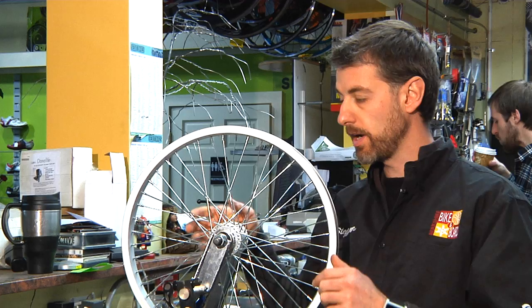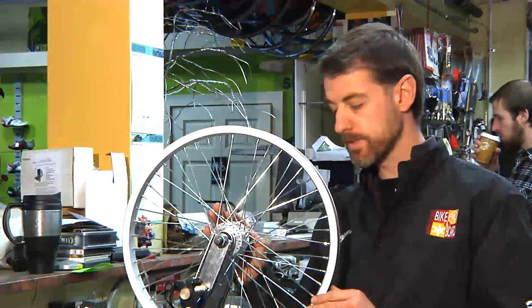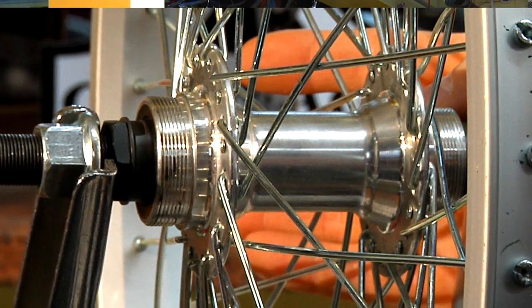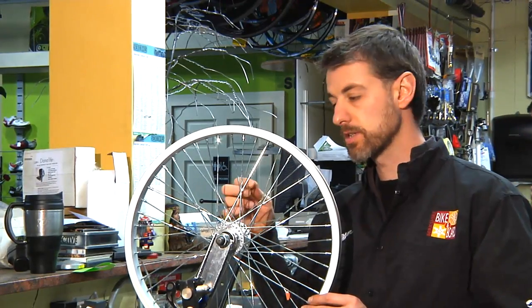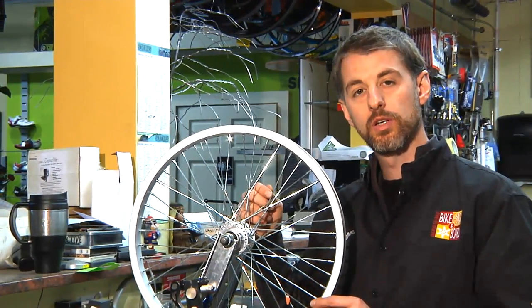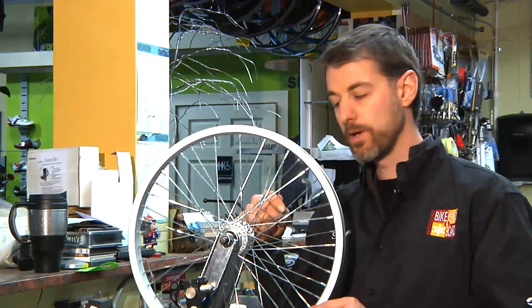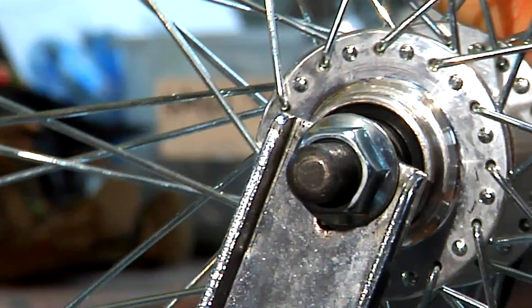Once the wheel is true, meaning it's spinning straight and there's no wobbles, you can go about pinging the spokes, almost plucking them like the strings of a guitar, and hearing their note. Each spoke will have a different note, and you want to get as uniform a note throughout all the spokes as possible.